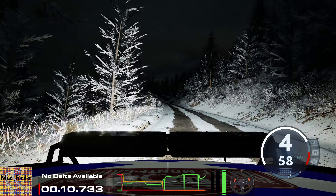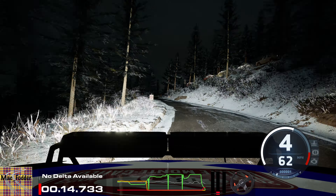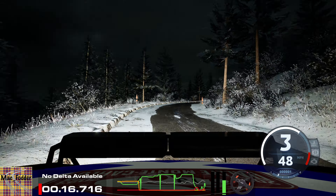5 left and 4 right short, 100, crest, 60.